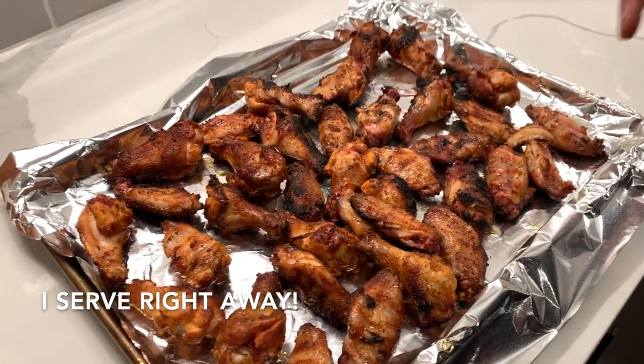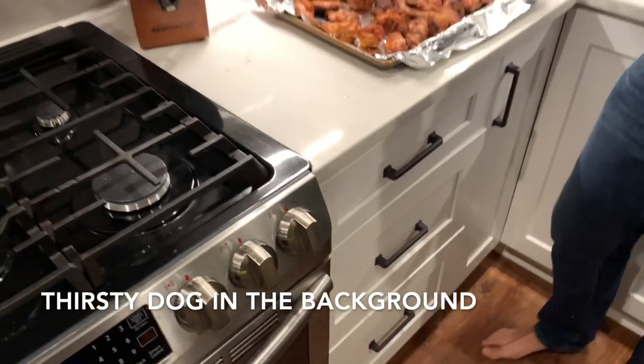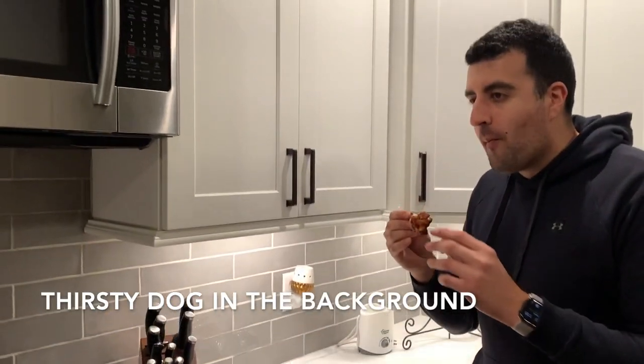These are ready to go — let's give them a try. Oh wow. Definitely crispy. Right away you get the rub — it starts with the salt and the pepper, and then that sweetness comes in. But really, the smoke is what ties it all together. Really delicious. You can see some of the smoke ring here. Man, that's a good wing.